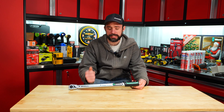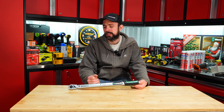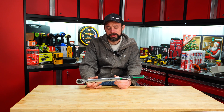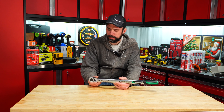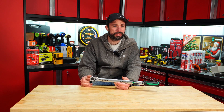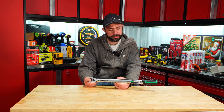Longevity-wise on the mechanism, that's hard to say — I cycled it a thousand times and put it back on the tester. Am I going to keep this torque wrench? I'm a little undecided right now. I don't really care for the case, but overall I do like the quality.